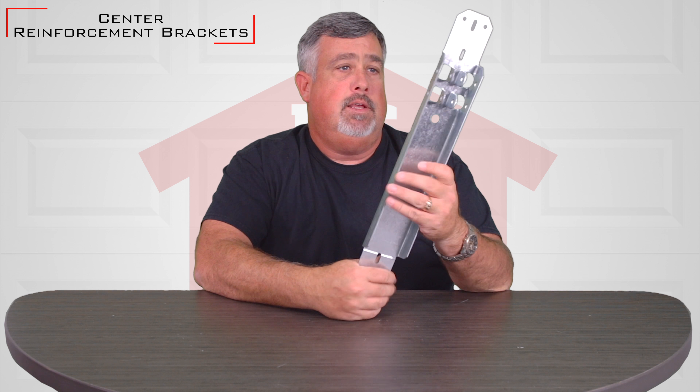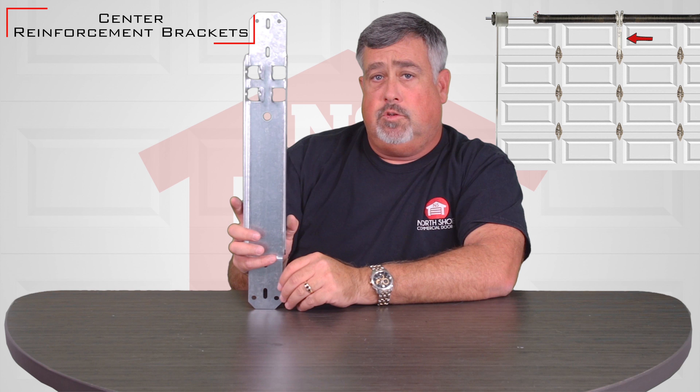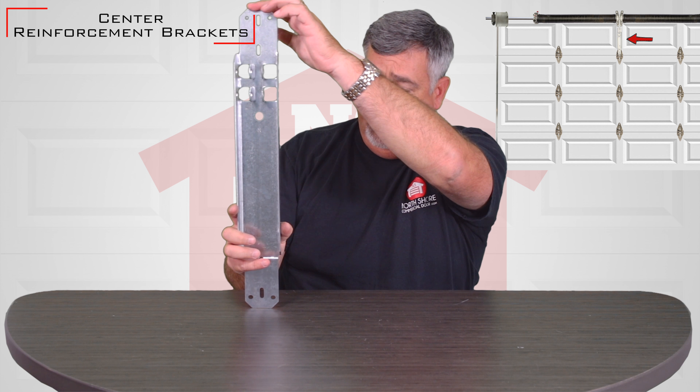Hi, I'm Matt. Today I'm going to talk to you about center brackets. A center bracket spans the top panel of a garage door. So let's say your top panel is 21 inches — this would be for a 21-inch door.